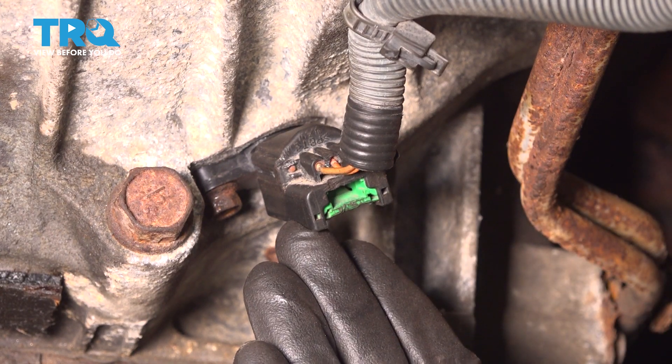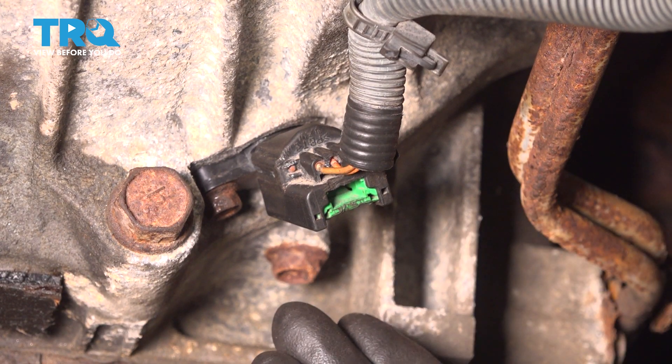The next thing you want to do is hop inside the vehicle and start it up. Make sure you don't have a check engine light, and then take it for a road test.